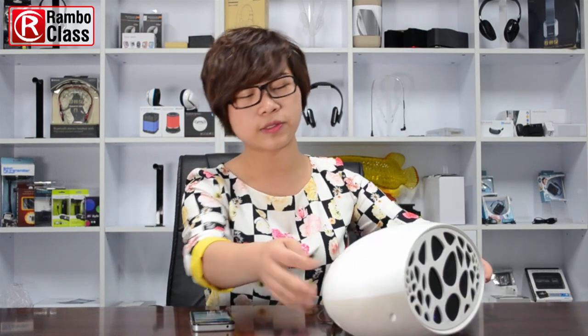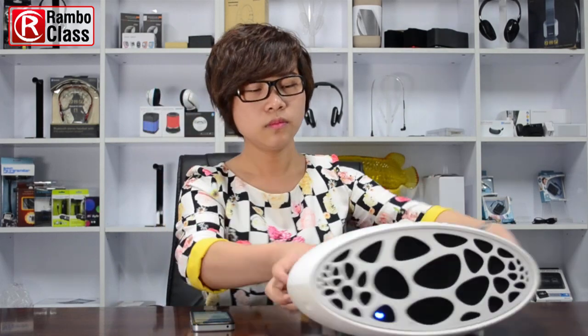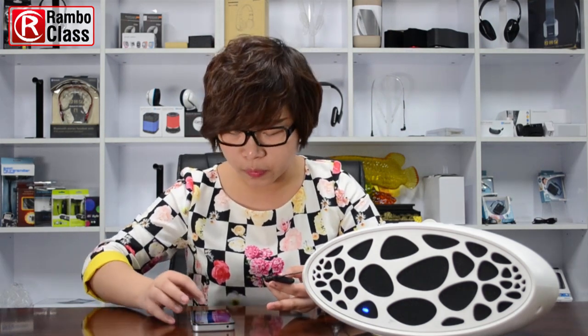This is a kind of Bluetooth home theater system which does not have a built-in Bluetooth function. We also need this audio cable to connect with this home theater system. This adapter enters Bluetooth receiver mode, and we just need to open Bluetooth on your mobile phone.